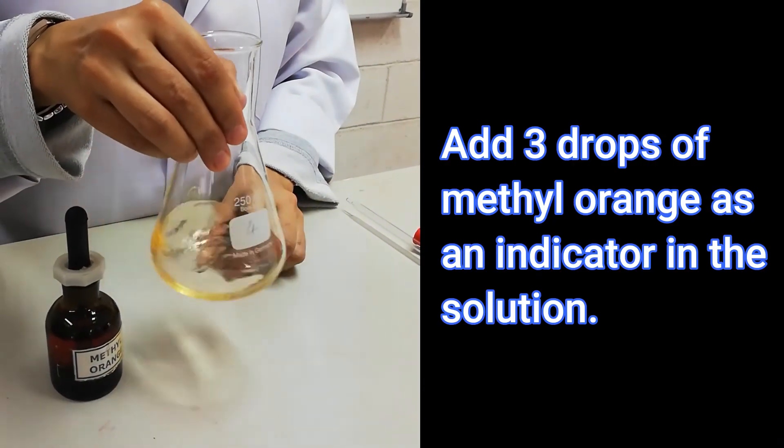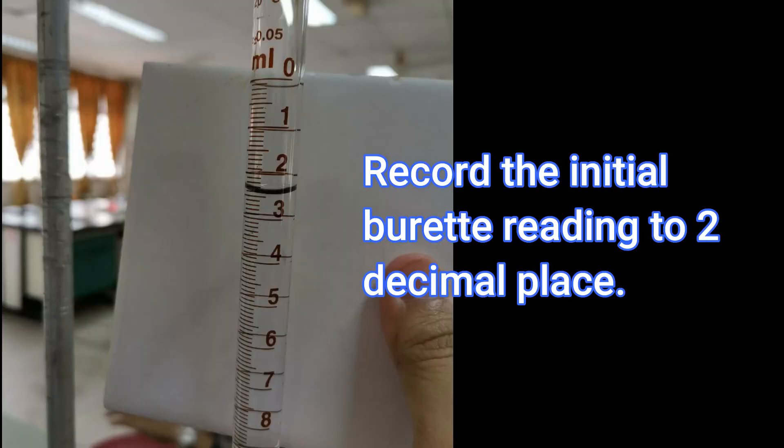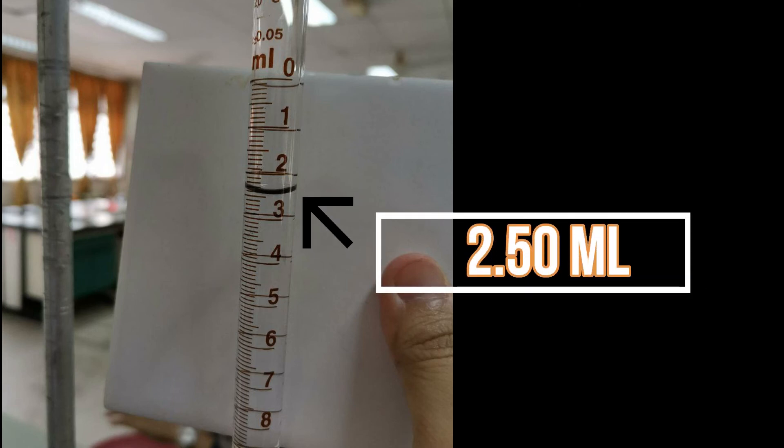Add 3 drops of methyl red indicator into the conical flask and swirl for uniform composition. The indicator is important as it helps to determine the end point of the titration by changing colour. In this experiment, methyl red changes colour from yellow to orange. Rinse a clean burette with hydrochloric acid solution and fill the burette with hydrochloric acid solution. Ensure that no air bubbles are trapped in the nozzle of the burette, and clamp the burette vertically using the retort stand. Record the initial burette reading to two decimal places. Place the conical flask under the burette and on top of a white tile; the white tile helps to detect colour changes more easily during the titration.